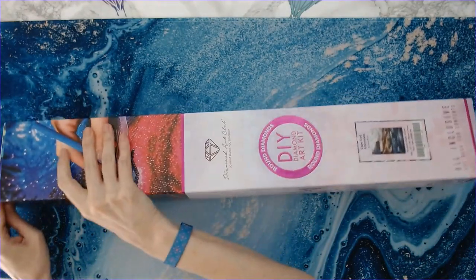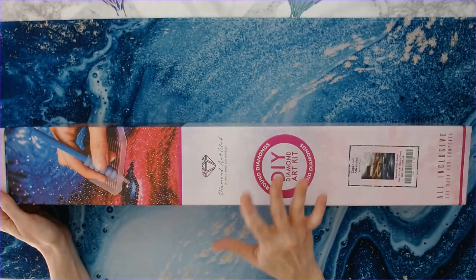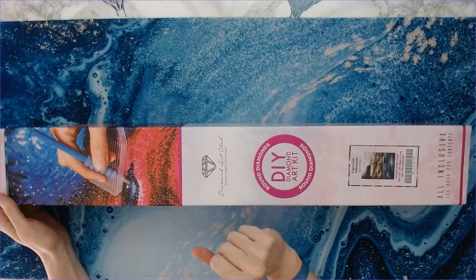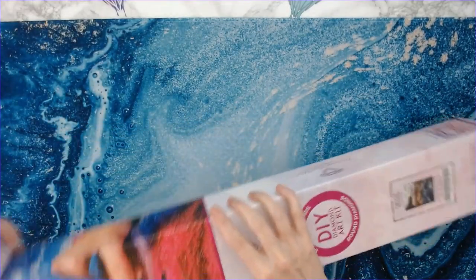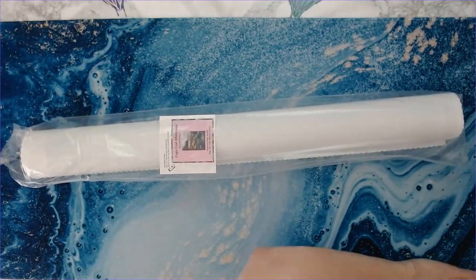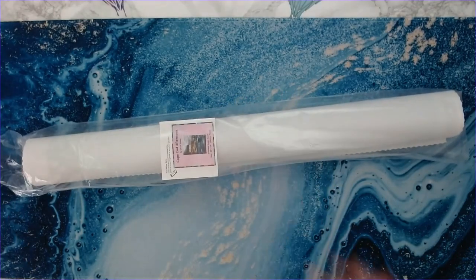Maybe one day I'll be able to participate in a Chuck Along. I will say I've already tried to do this unboxing once before — I was in the middle of it and got a phone call and had to stop and redo it. So I've already opened it, but that's okay, no big deal. How many of you got this diamond painting? Let me know in the comments below.